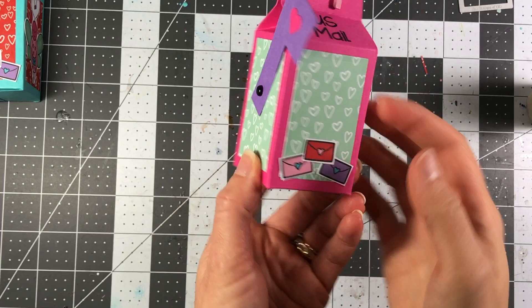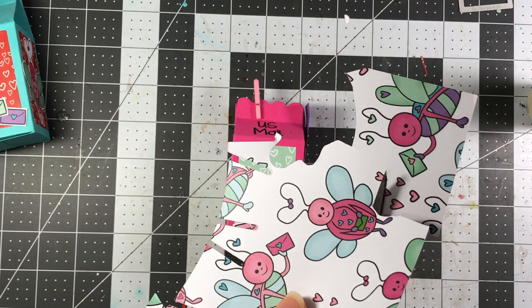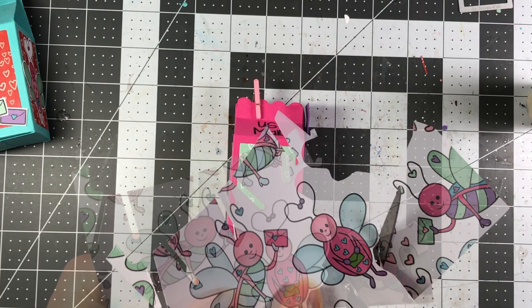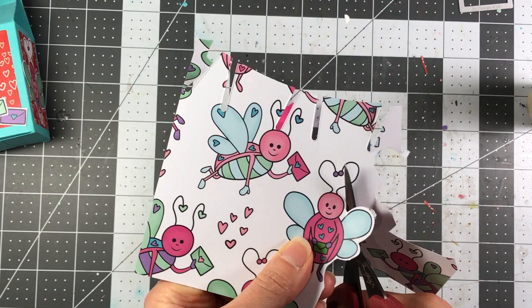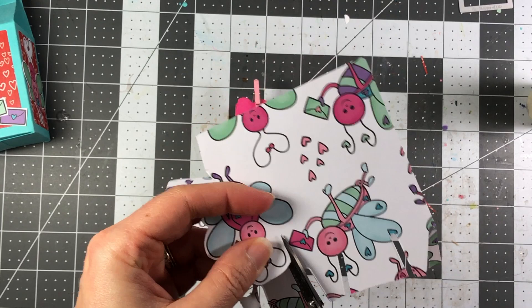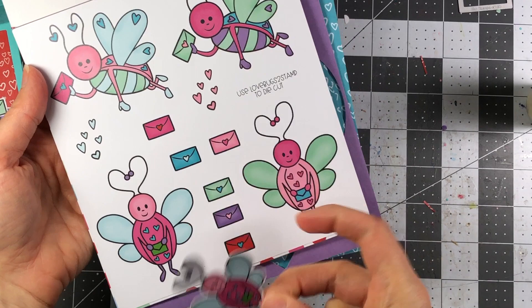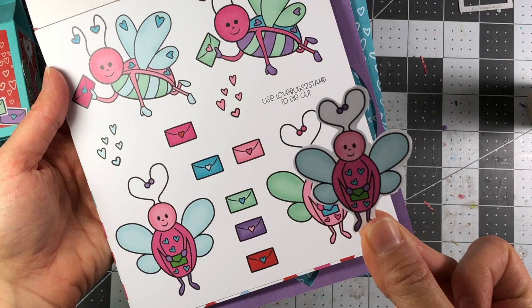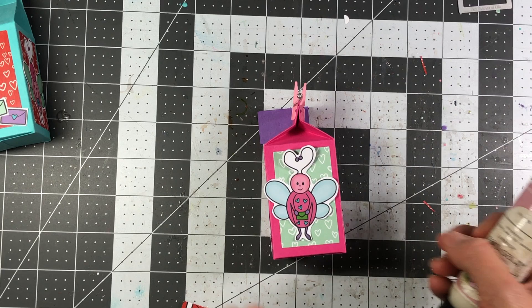Next I'm taking this cute little love bug from the pattern paper and fussy cutting around it to use on my mailbox. There are dies that go with these, but this particular love bug is smaller than the original die. The paper pad has larger love bugs you can die cut using the shadow dies from the Love Bugs 2 stamp set, but I chose this smaller one because it fits better on the little milk carton. Since I already have the flag on one side, I'm going to add the love bug to the opposite side.